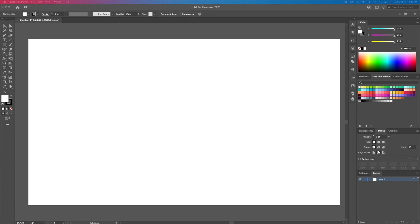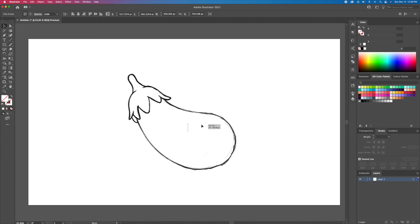What is up YouTube, DomDesigns here and welcome back to my channel. I hope you're having an amazing day. Thank you so much for clicking on today's video — today I have an easy and fun Illustrator tutorial for you. I will show you how to turn this eggplant sketch I created into a vibrant and flat design vector.